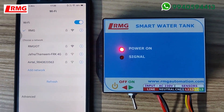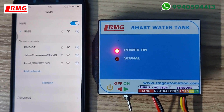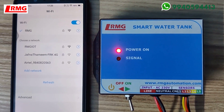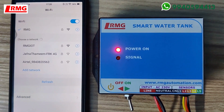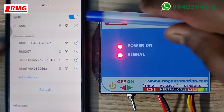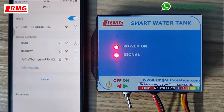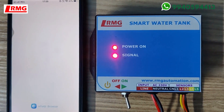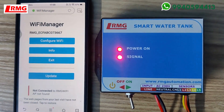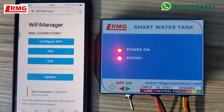You will be able to see a network displaying 'RMG underscore EC'. If it's not showing, kindly refresh. You will see 'RMG underscore' — click the first one that appears, and it will redirect to a page. If it is not redirecting, type 192.168.4.1 in your browser.